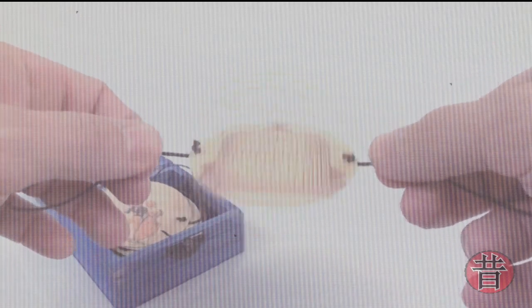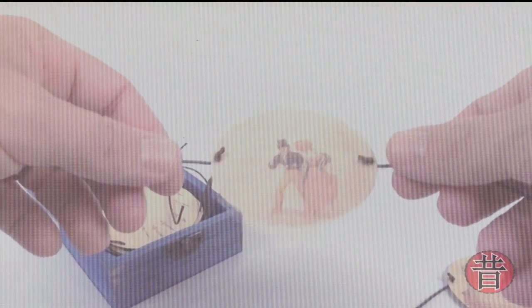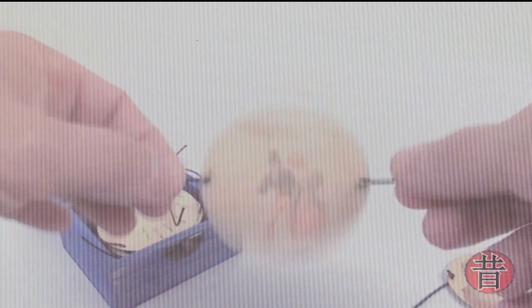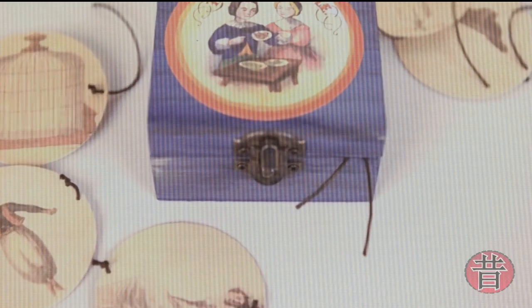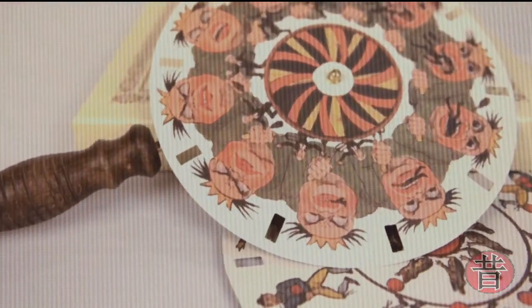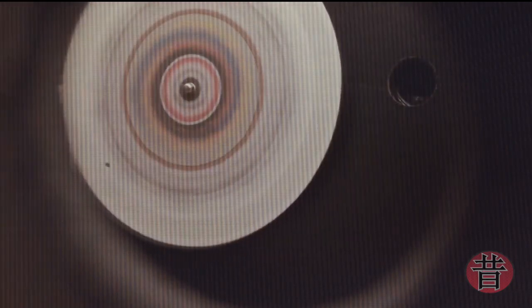Stamford tomou conhecimento, através do jornal, de alguns experimentos feitos por um físico britânico chamado Michael Faraday, sobre a ilusão de óptica causada por engrenagens em rotação rápida, nas quais o olho humano não consegue acompanhar. Stamford passou a realizar experimentos semelhantes com engrenagens e fendas de lentes. A partir desses experimentos, ele acabou inventando o Stamford Disk, chamado de isotrópio, ou estroboscópico disc, ou discos estroboscópicos, ou disco óptico mágico também.